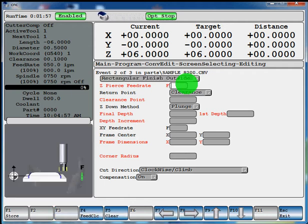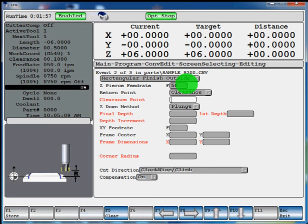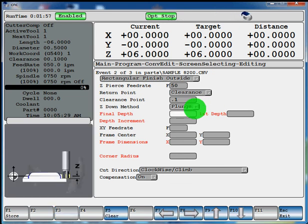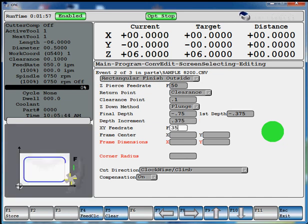Press enter to give it our Z-pierce feed rate, which can be 50 inches per minute. Your return point will be your clearance — if you're not sure what it's asking, there's a little illustration on the bottom left corner. Our clearance point will be 0.1. In your Z-down method, you have an option to toggle through either plunging or ramping. If you ramp, you have to give it an angle of ramp. We'll just plunge. Hit enter to our final depth. We'll say negative 750, and our first depth will be negative 375 with a 375 depth increment. X and Y feed rate we'll use 35 inches a minute. Our frame center is the center of our block, which would be X0, Y0.